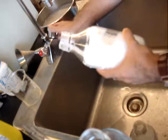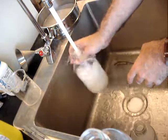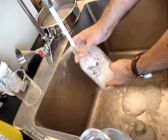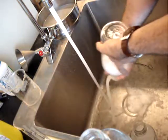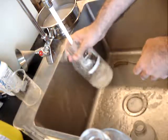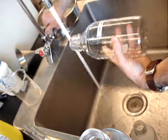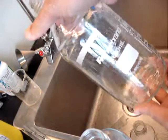And finally, rinse out the bottle to get rid of the soap. Have a look at that — clean and gorgeous and ready to be reused.